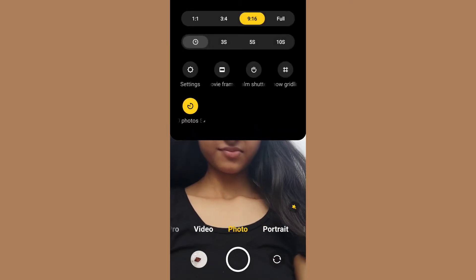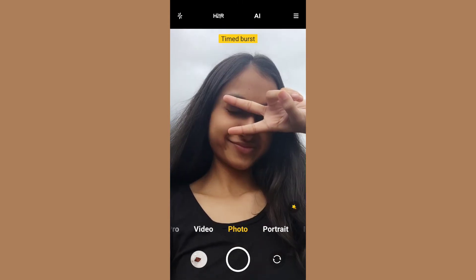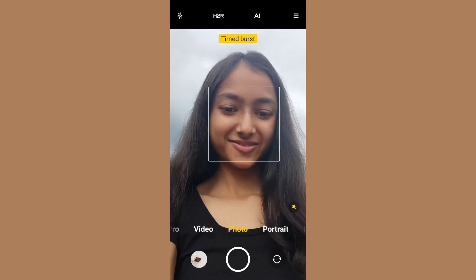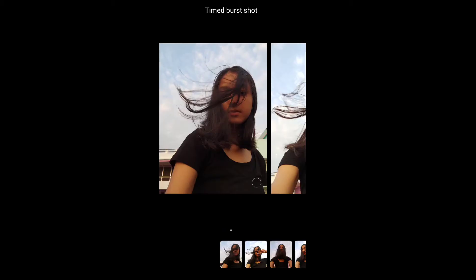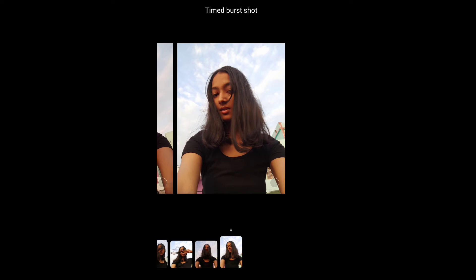Set a timer or use the time-burst option. These are some time-burst pics which I clicked a few months back, and they look pretty good.